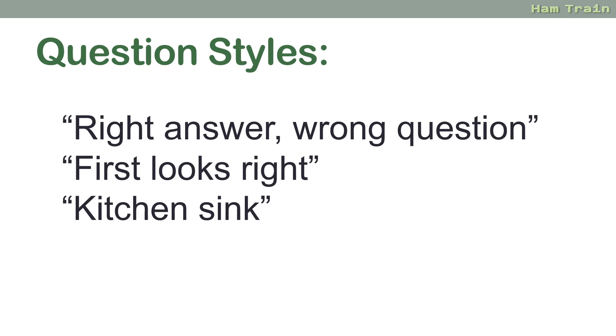Occasionally you get the 'kitchen sink' question — these are designed to trip you up, but don't be fooled. A good example is something like: 'Today in June you're having a conversation on upper sideband using a Yagi at 10 watts in a hotel in Wales — how often should you give your callsign?' Effectively most of that is rubbish; they're just asking about frequency of callsign. Don't get tripped up by the awkward other parts of a question.